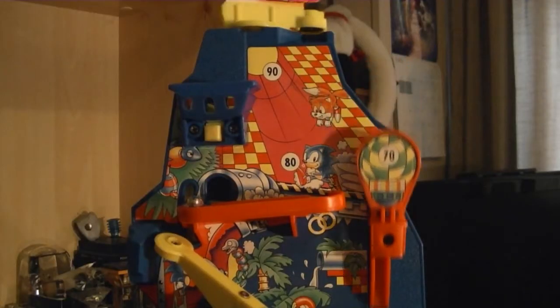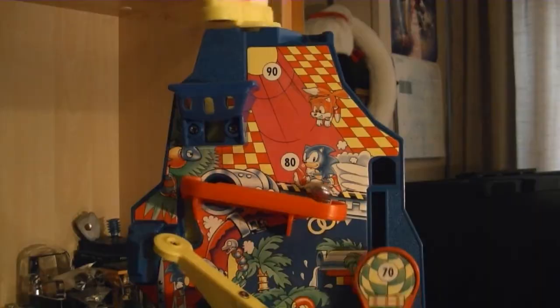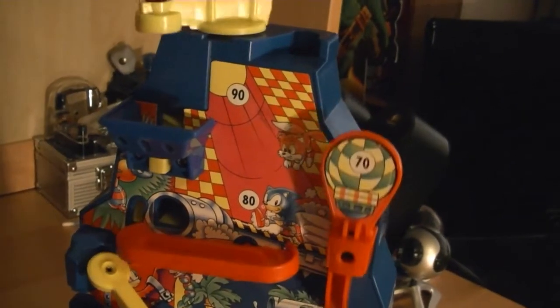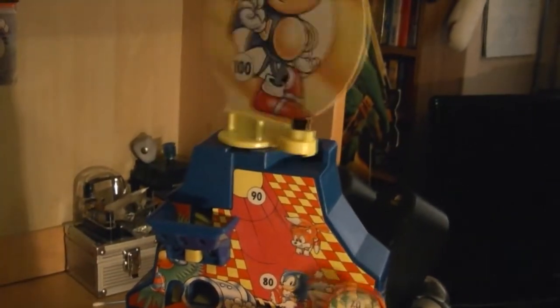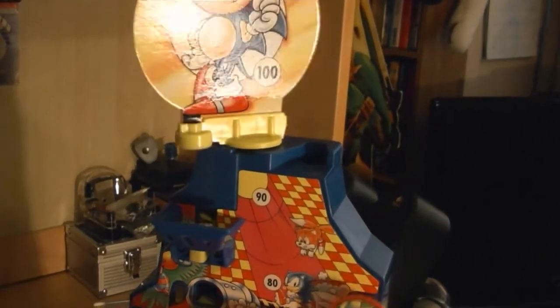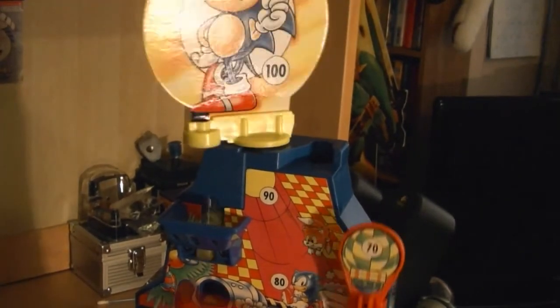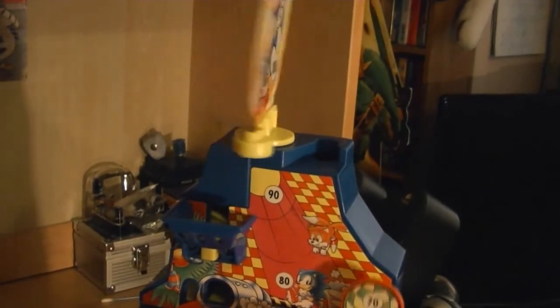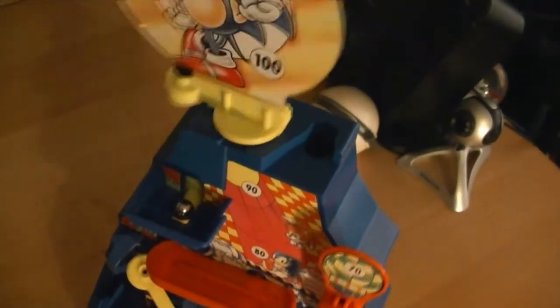The sixth obstacle is the most fun to look at. The final obstacle of the game is to hit the ball up to a rotating image of Sonic, and if you can do this successfully, you've beaten the game and got the highest possible score. Let's take another look at that.